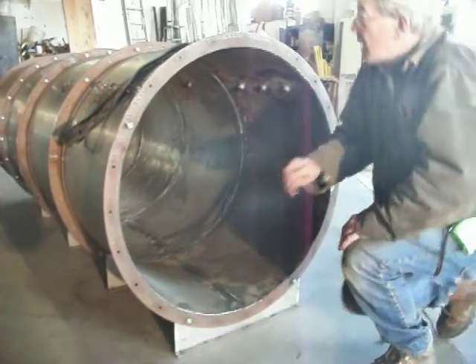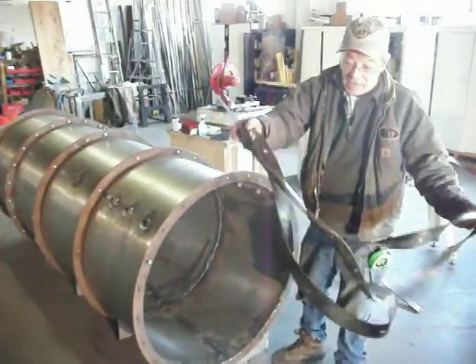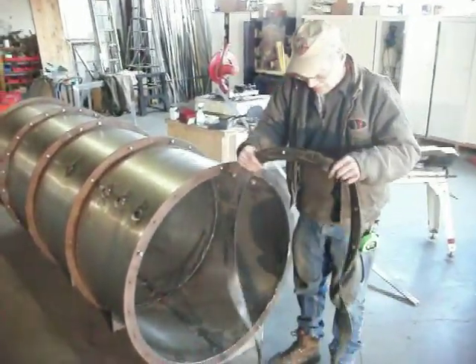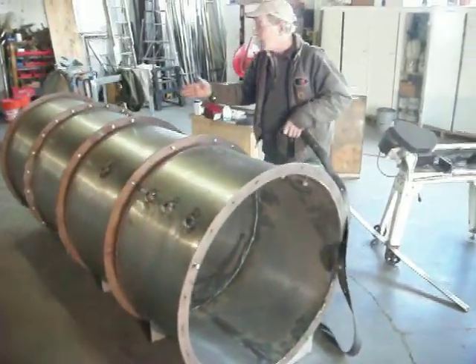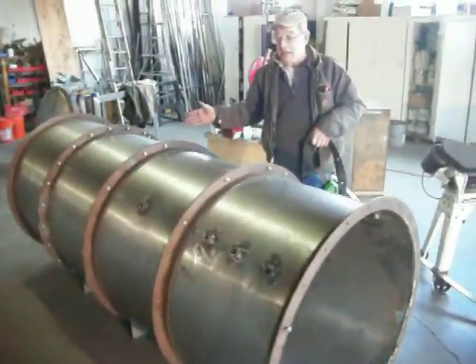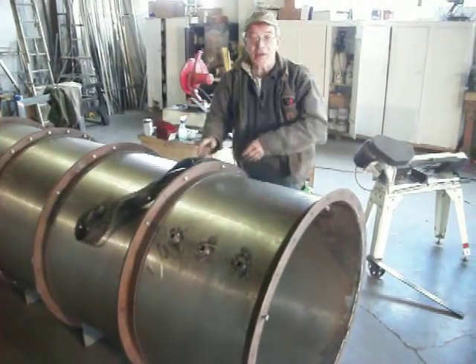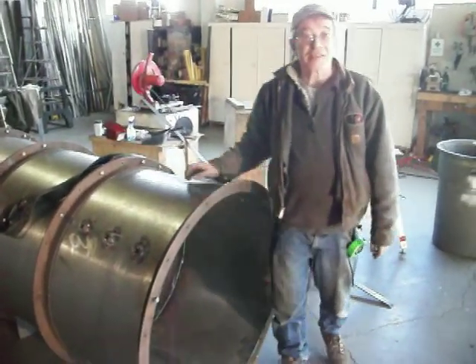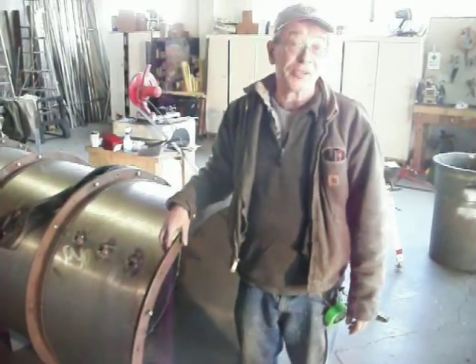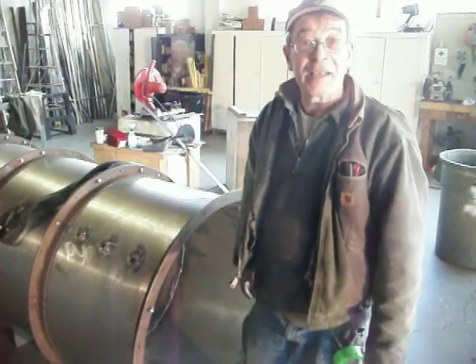We went and had a ring and gasket cut — this is what seals the sections together. After we get this on and our gauges installed, we'll do the final pressure test. See you again on another edition of building a hyperbaric chamber.